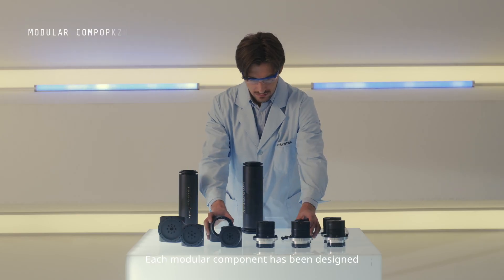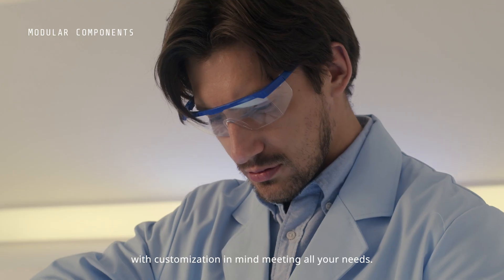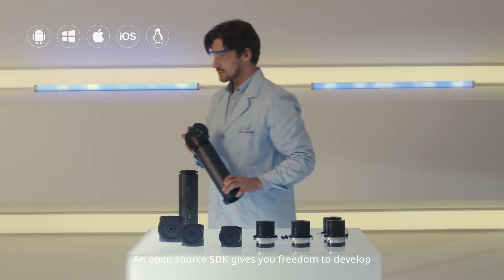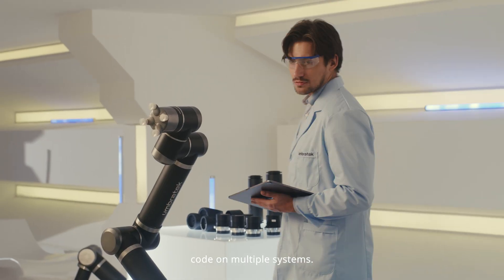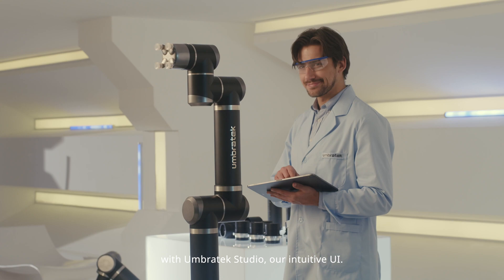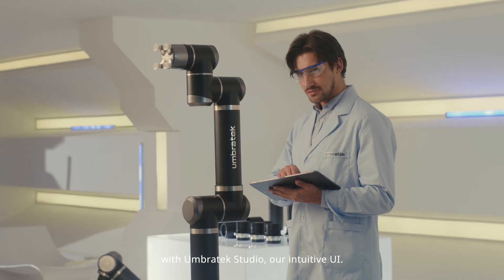Each modular component has been designed with customization in mind, meeting all your needs. An open-source SDK gives you freedom to develop code on multiple systems. Create fully functioning tasks using drag-and-drop or motion guidance with UmbraTech Studio, our intuitive UI.